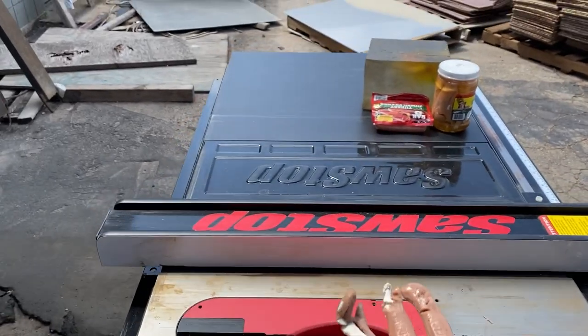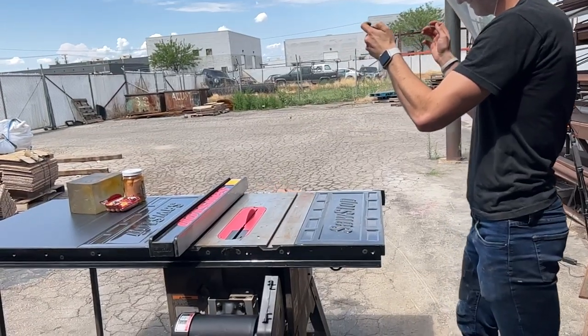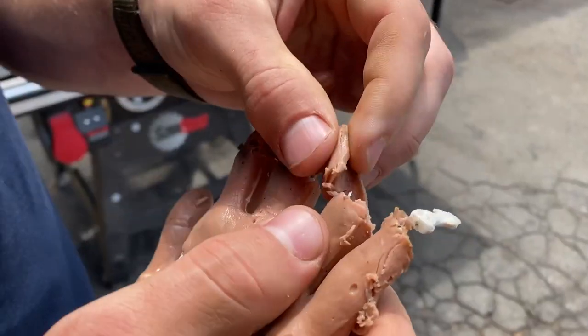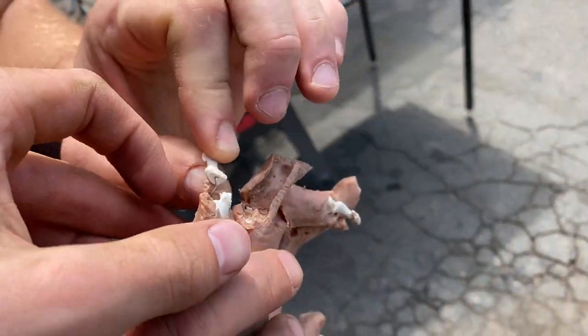Okay, let's try the fingers. Oh, that — wouldn't want to be you, you know what I'm saying? That is rough. That's just taking these fingers off so quick.